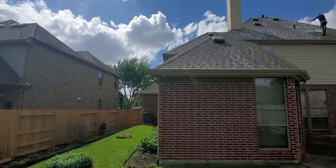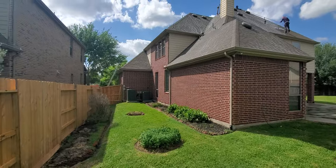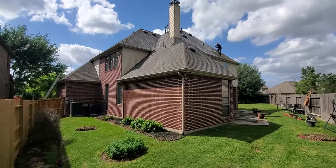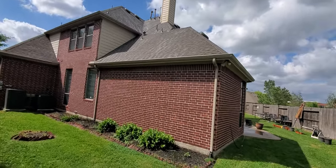We're going to come back in a year and check the pliability of the shingles. We do that every year for five years. You can already see the lower roof starting to dry, crystallize, and set.